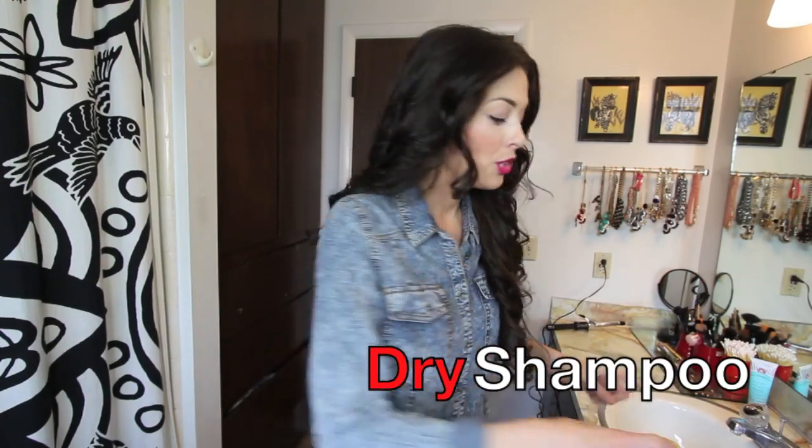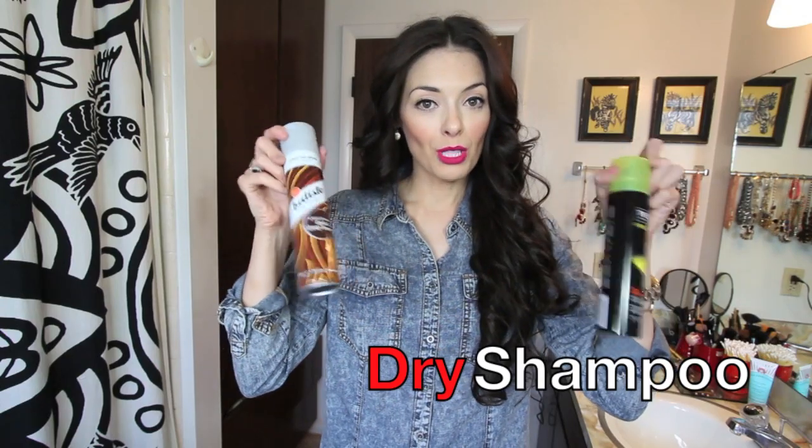Hi! Welcome to my bathroom. Today I'm going to teach you how to use dry shampoo, so I hope you stay tuned.